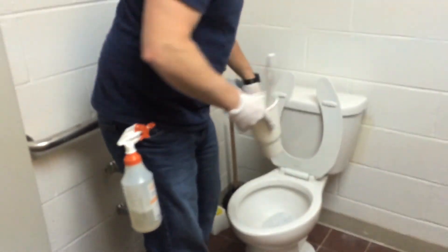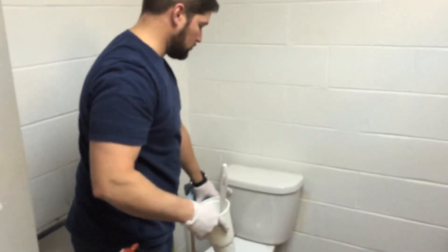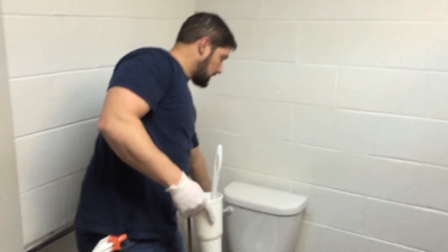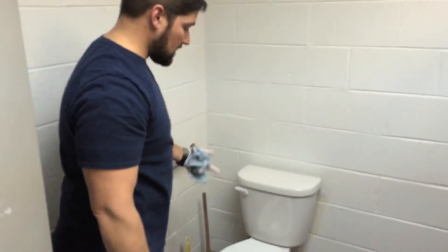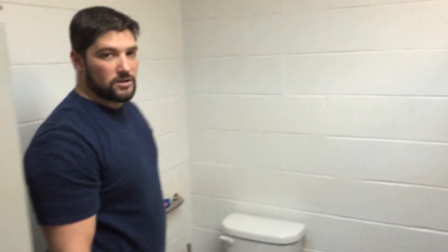Some customers like us to actually leave the blue water in there because it leaves a nice smell and lets them know we've been here. But I like to flush it, because sometimes that can be a nasty-looking color.